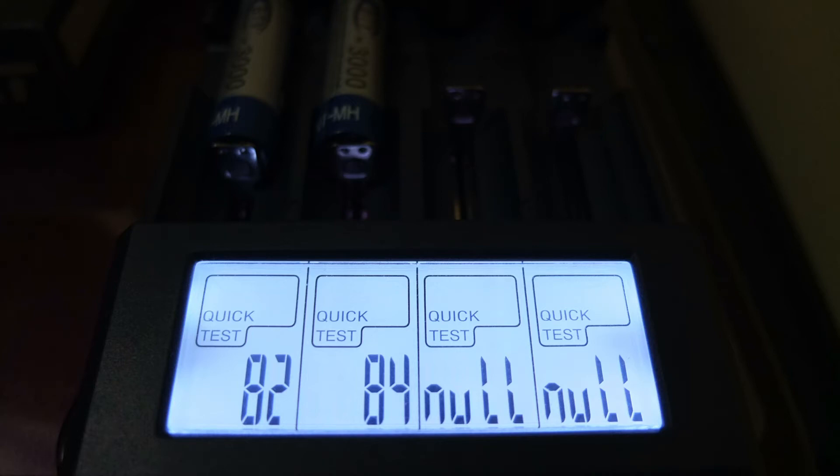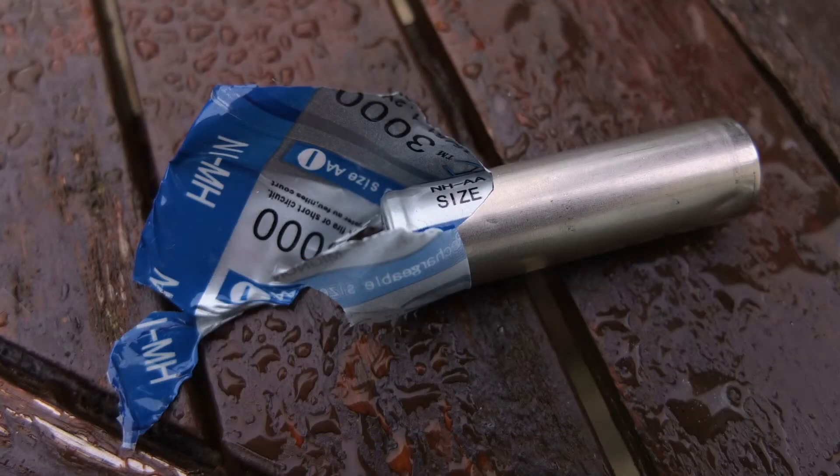This test is pretty accurate, so I was curious as to the problem. The internal resistance test wasn't that high, so it doesn't indicate that they're worn out and old cells. You have to knock about 30 milliamp-hours off of that figure.